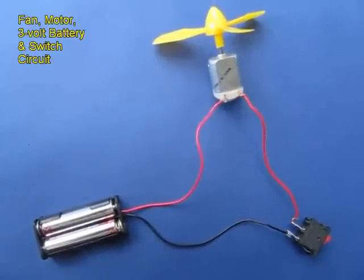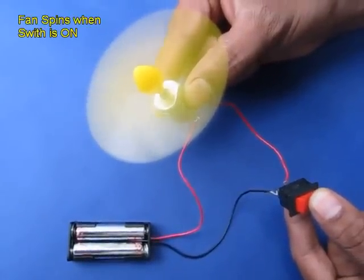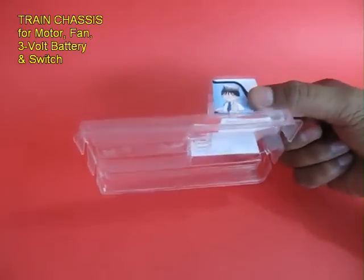This is the circuit which consists of a fan, a toy motor, a switch, and a 3 volt battery pack. When you switch it on, the fan runs.